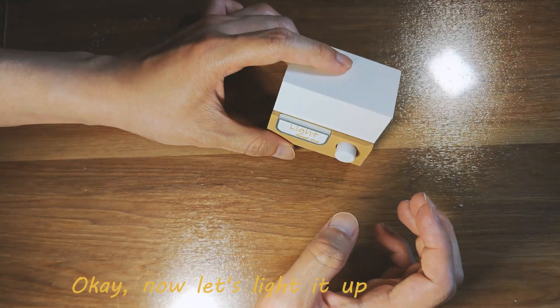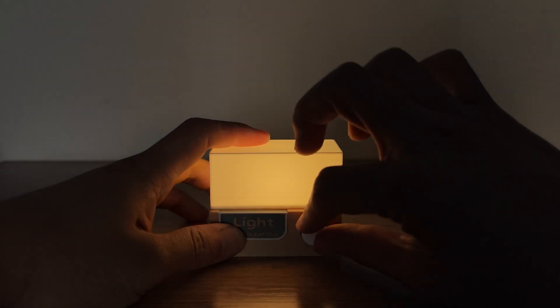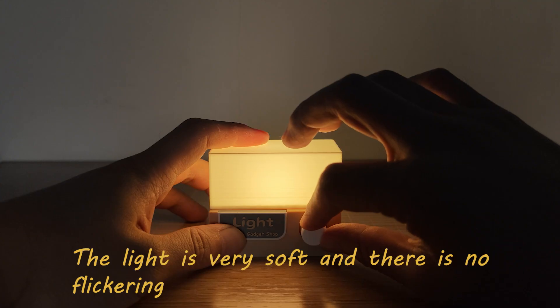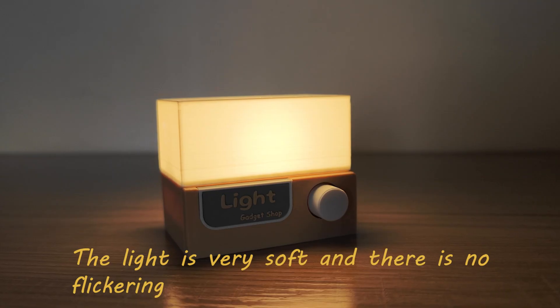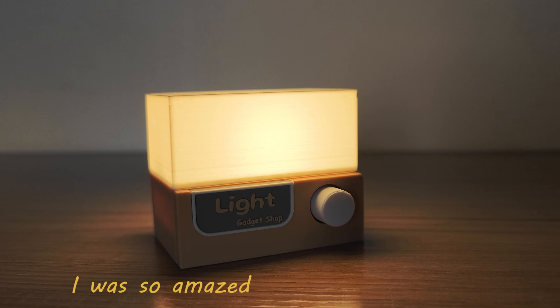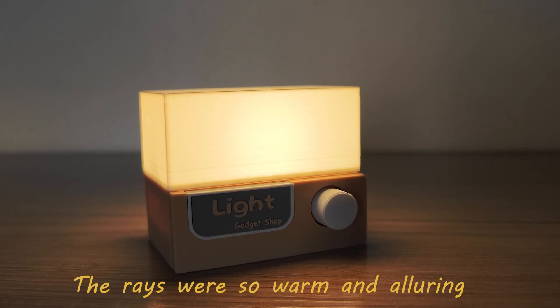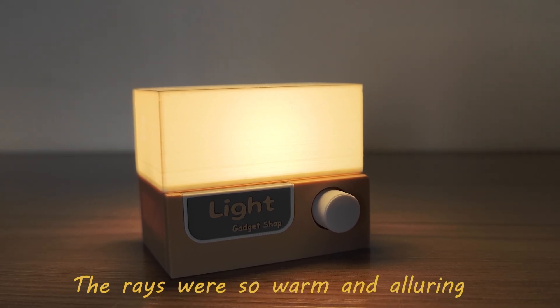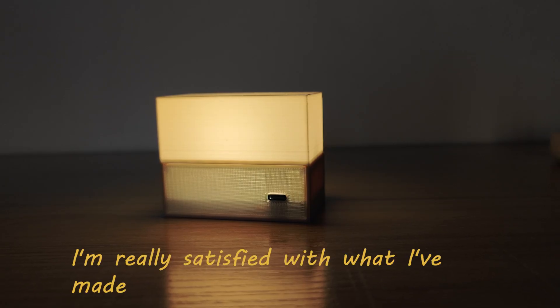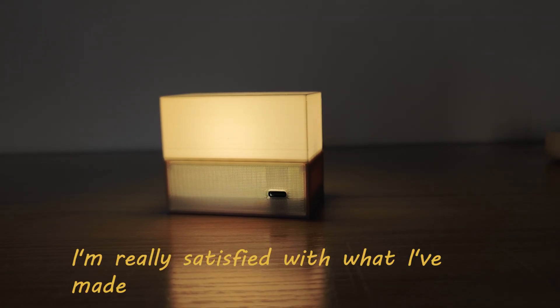Okay, now let's light it up. The light is very soft and there is no flickering. I still remember the first time I saw this light — I was so amazed. The rays were so warm and alluring, filling me with a sense of comfort. I'm really satisfied with what I've made.